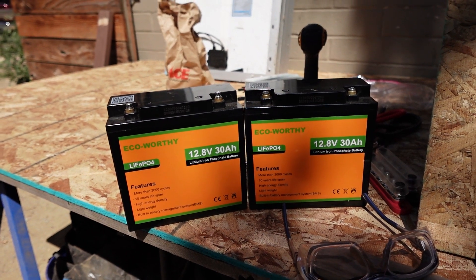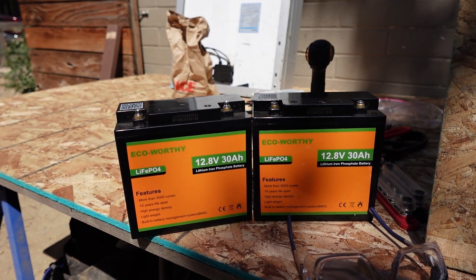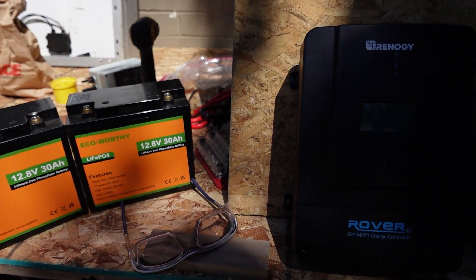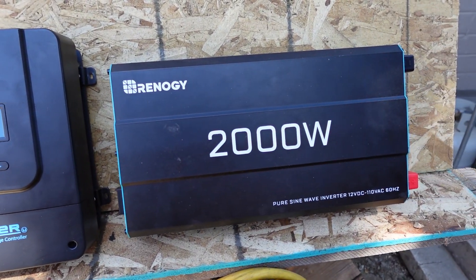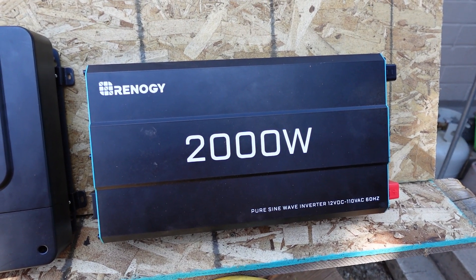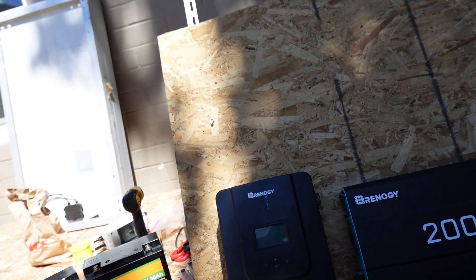What we're working with today is a couple of Eco-Worthy batteries — some 12.8 volt 30 amp hour batteries we're going to connect in parallel. Then I've got the Rover 60 amp controller and the Renogy 2000 watt inverter, the last edition not the newest. We're going to go through all that, quick and dirty.